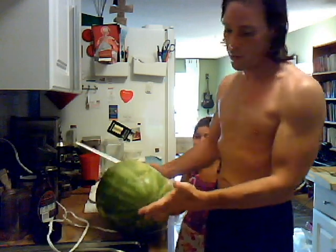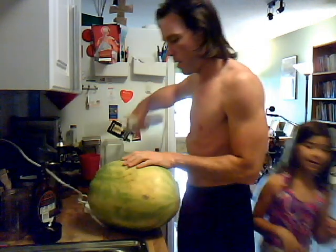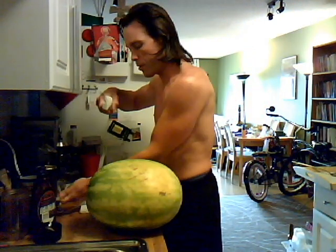First you want to find one end of this puppy, and you want to cut it like this. You have a flat section — I'm going to sit it down flat.